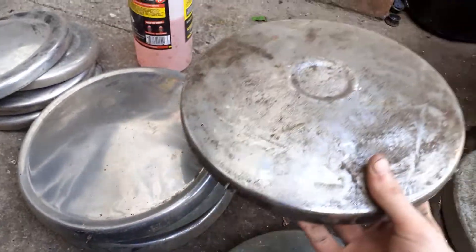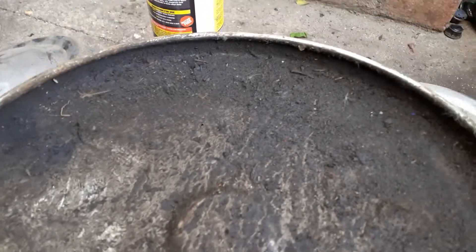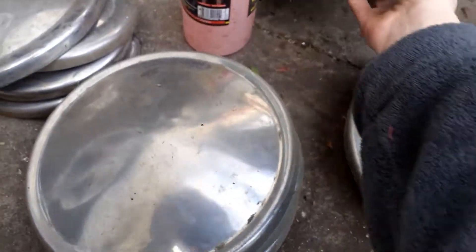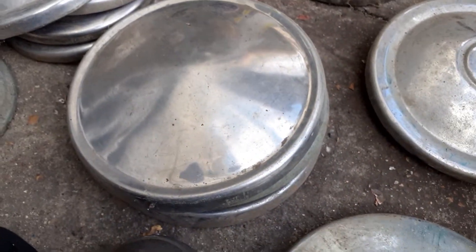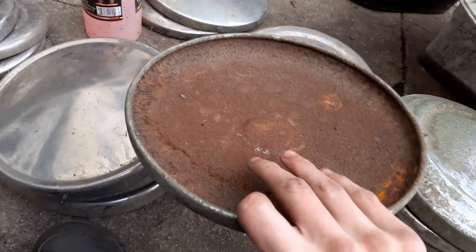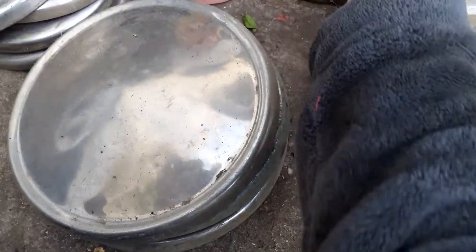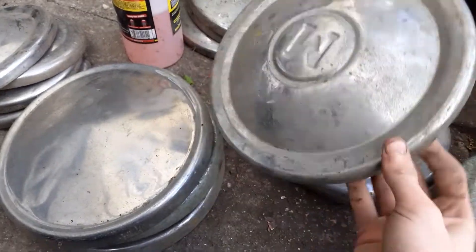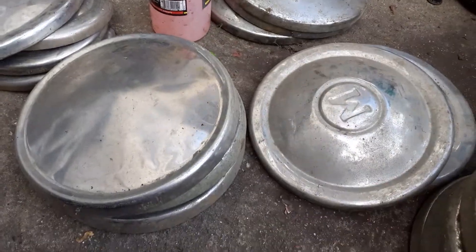And there's these Hillman Minx ones — quite a few of them have horrible sludge stuff on the back and it's almost impossible to clean off, which is really annoying. There's these three — quite a boring design — and that one's quite rusty, I'm gonna have to brush all the rust off it.